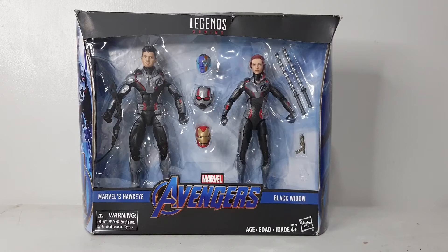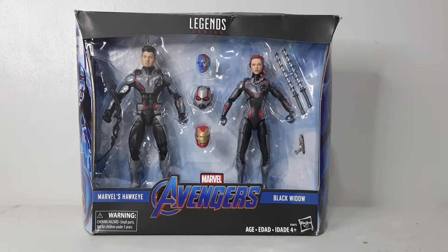This figure was released, I believe, in 2018 and is an exclusive — I'm not sure if it's Walmart or Target. It features Hawkeye and Black Widow in their respective quantum suits. I was able to buy it from a local online store; I'll put a link to his Shopee page below. He still has some for sale. These are not cheap — on eBay they go as high as fifty dollars and up, though if you're patient you can find them cheaper.